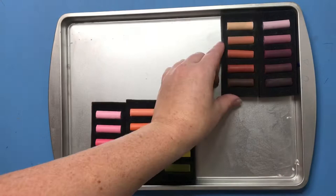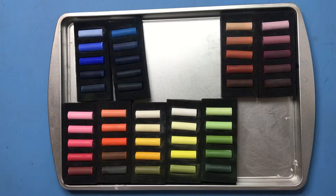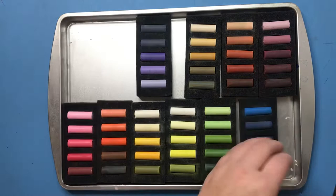Hi guys, it's Lauren and I am back with another video. Today I will be painting a pastel landscape — a scene I took on my adventures driving through Montana.